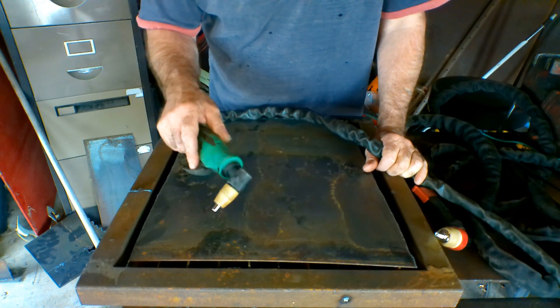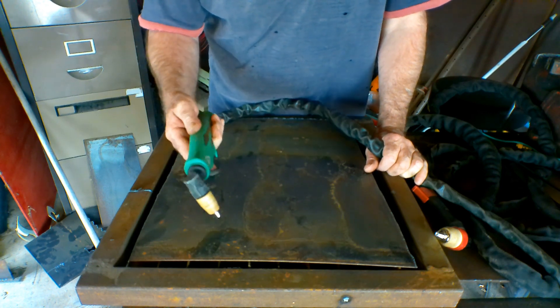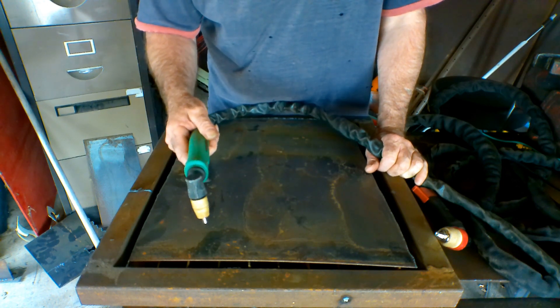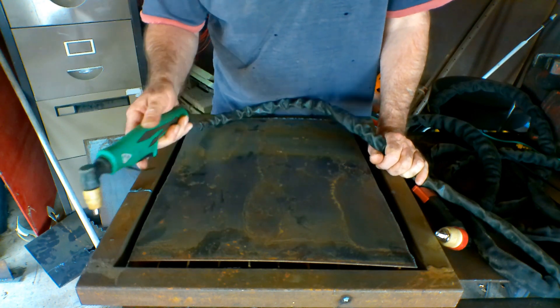If you've watched any of my previous videos you know I like this torch — not because it's better than anything else, but because it's cheap. I like cheap stuff, who doesn't? And it's really, really cheap to run. But like I said, lately I've been using a P80 torch. I'll do a quick cut with this PT-31 first and show you, then I'll show you the bigger torch on the same machine.